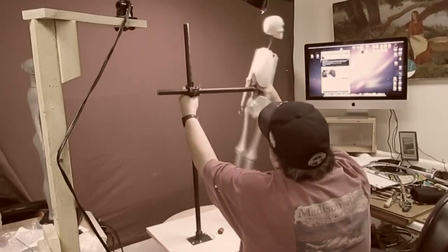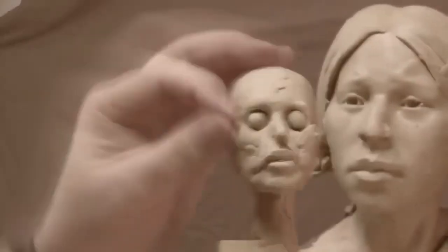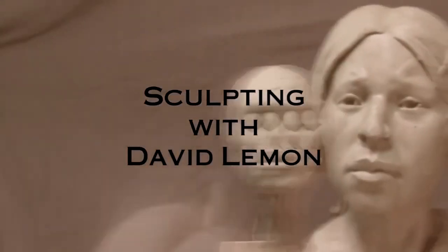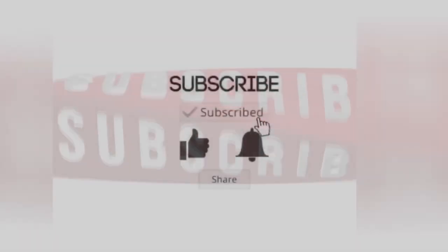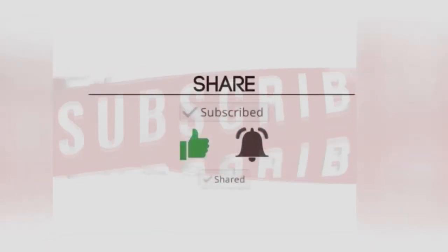Time to play with some clay. Somebody asked me yesterday to give them an idea of how I light my subjects — the clay that I work on — and how I set it up in my studio. Let me tell you.